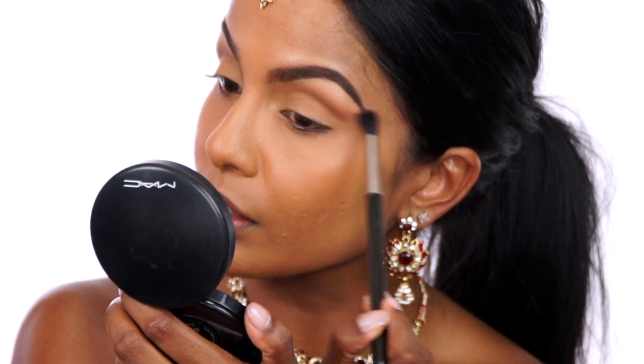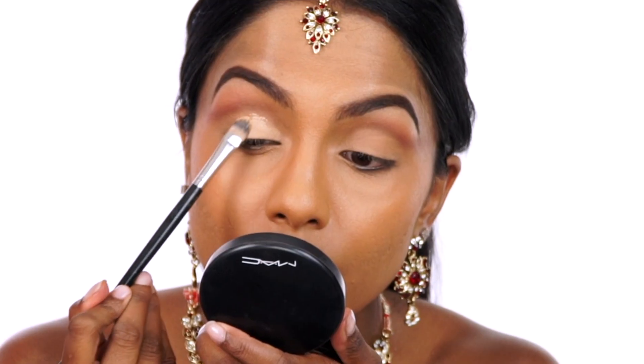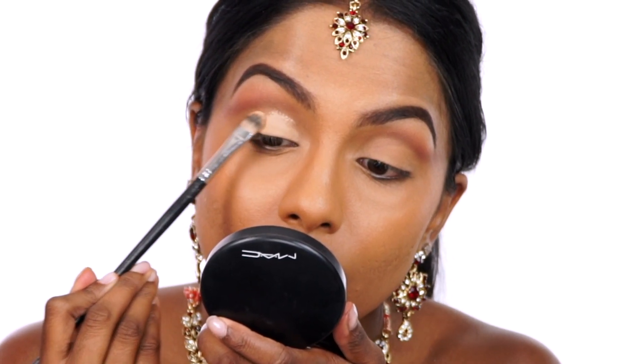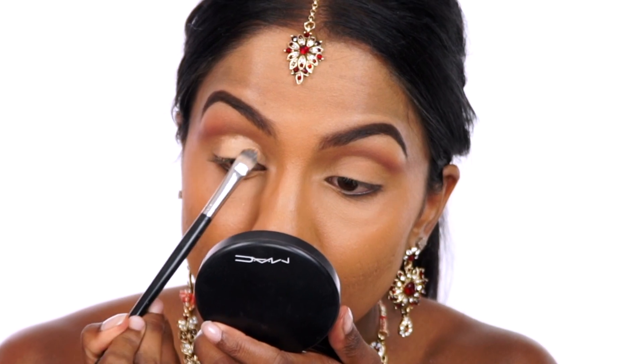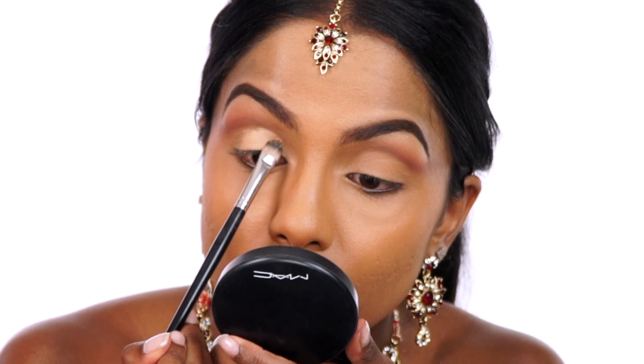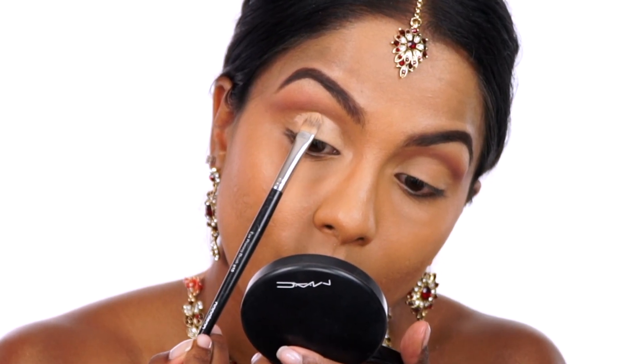Taking my MAC Pro Longwear Concealer on a flat concealer brush, I'm going to pack it on in small increments all over my eyelid, keeping in mind not to interfere with the two shadows I placed in the crease. Once I have applied a thin and even consistency, I'm going to slowly carve out a circular shape up toward my crease and this will clean up the look.